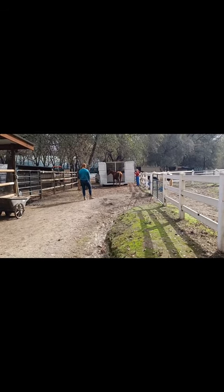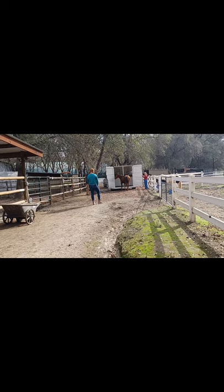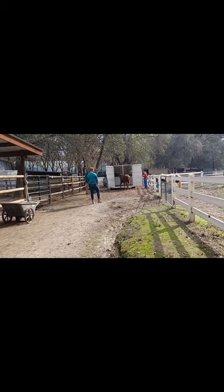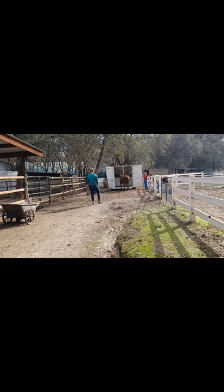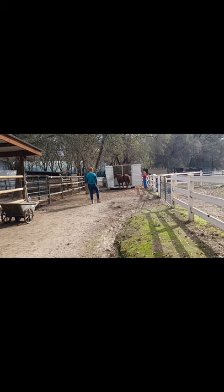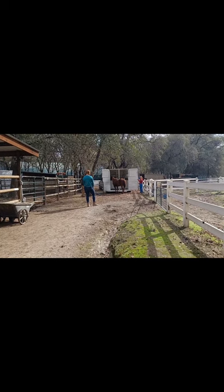This is a video tip on how to load the untouched or wild horse. The chute is not too narrow where the horse can panic, but it's not so wide she can just run past you or run around. We put her in the chute and had her walk down calmly and nicely to the trailer.